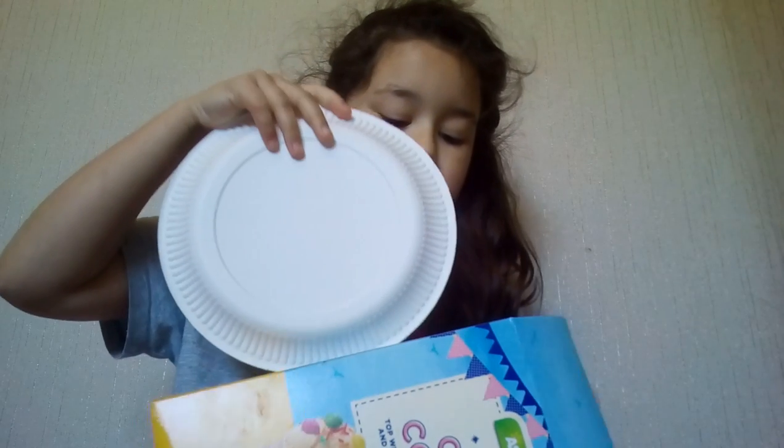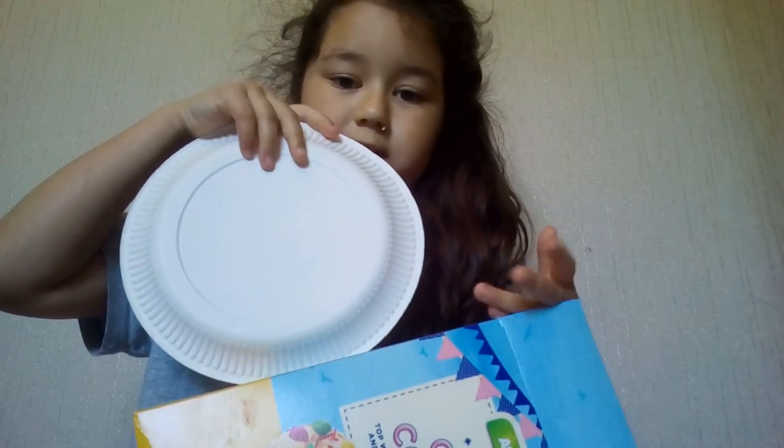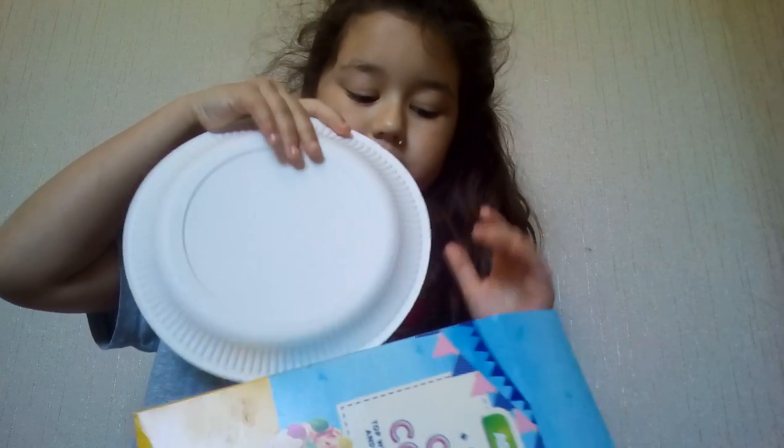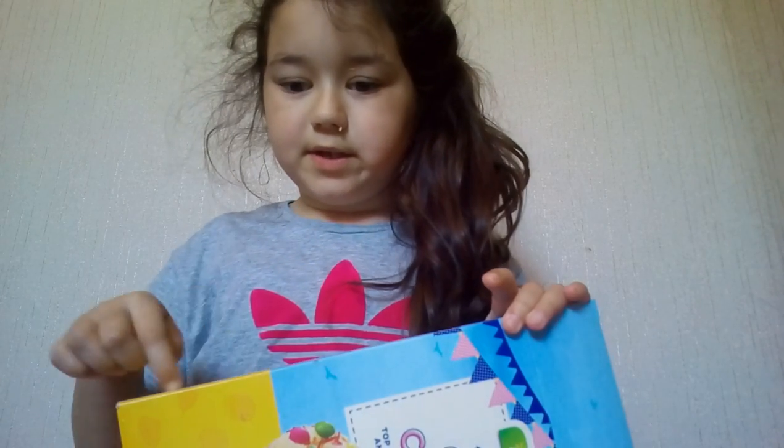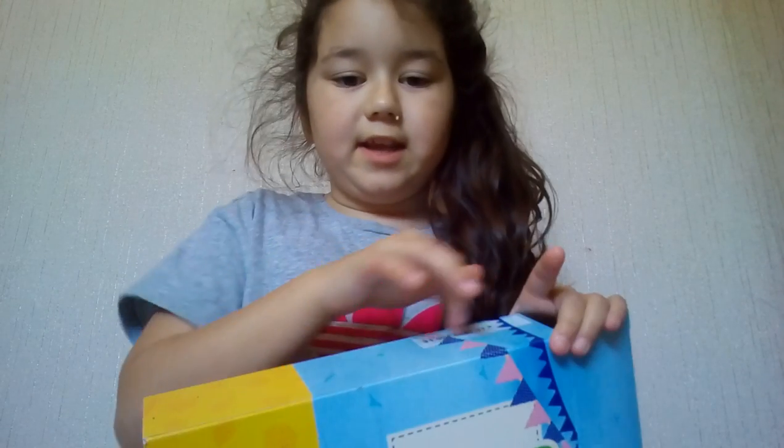The first step is to get your plate and make sure your box can fit it. You just want to draw a line on the outside where you need it. I'll be back once I draw the line.